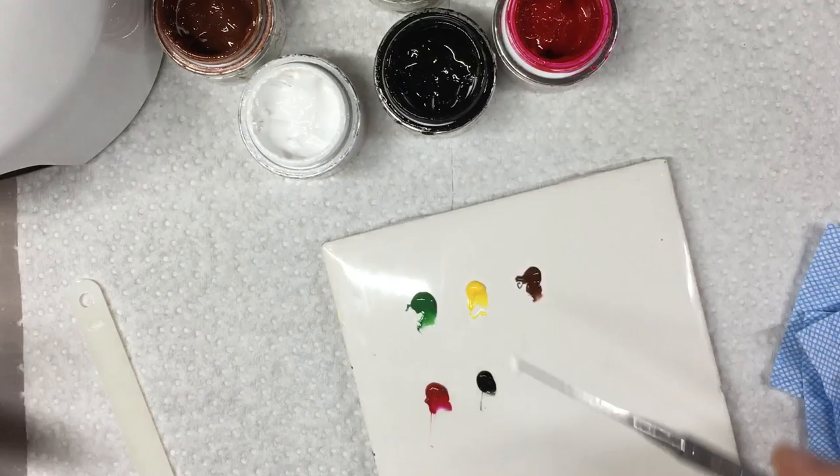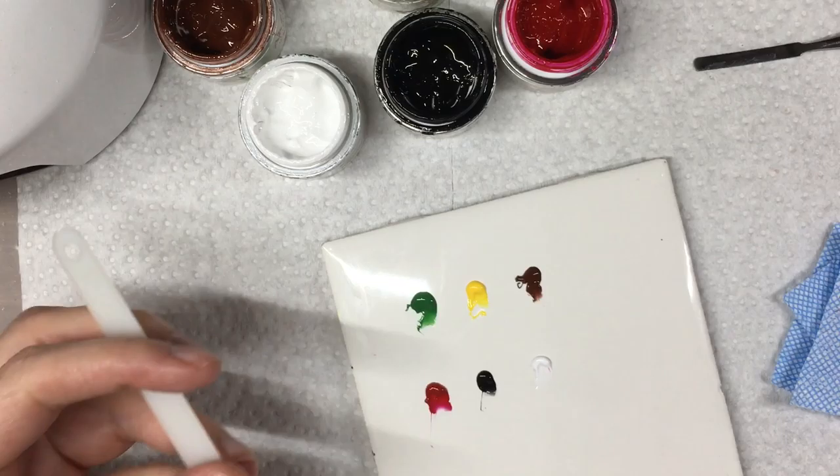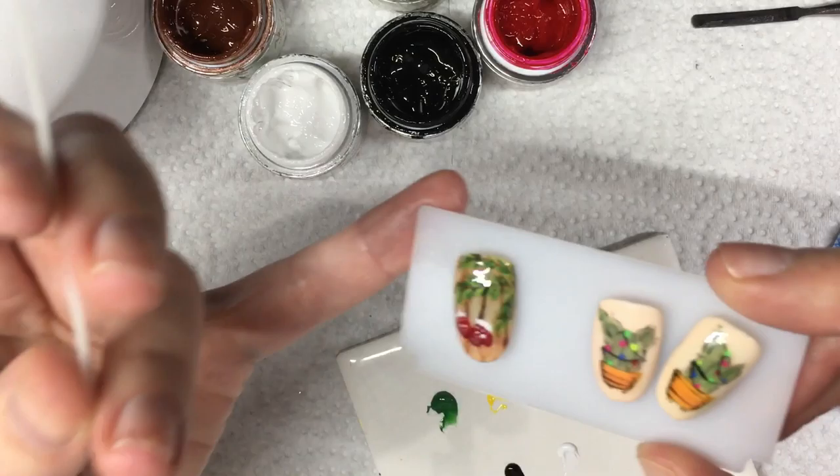I'm choosing Gel Play for this because when I'm painting the needles and the green, I really want the colors to stay in place. You could use Options or Luxio or a thinner consistency gel, but the colors just won't stay in place as nicely. So I'm definitely sticking with my Gel Play colors because they won't run around on me. So let's draw our branches first.